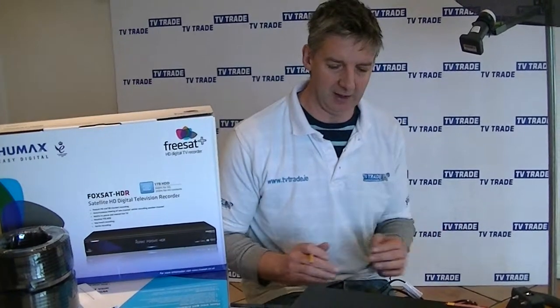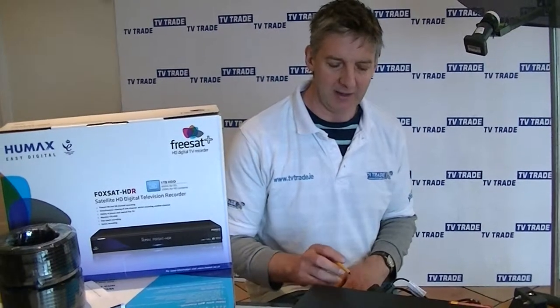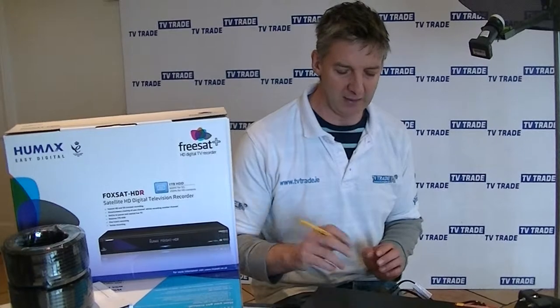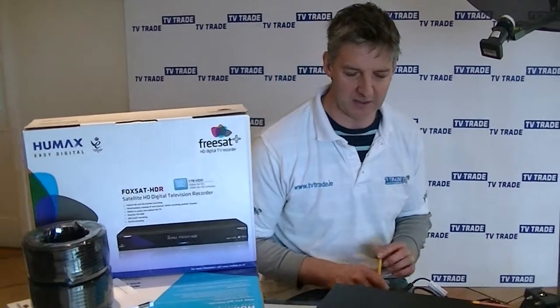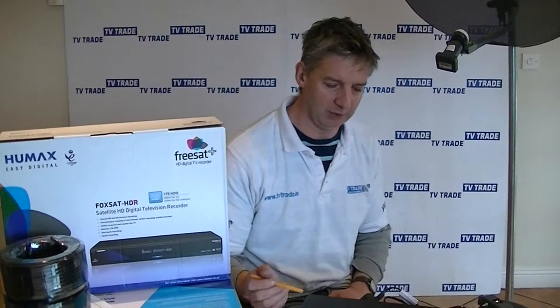It has a built-in hard drive. It's available in two types on the website and within the kit — either as a 500GB, which we have in front of us here, or a 1 terabyte, which is obviously a massive amount and gives an enormous amount of recording time — probably around 600 to 700 hours of recording time.